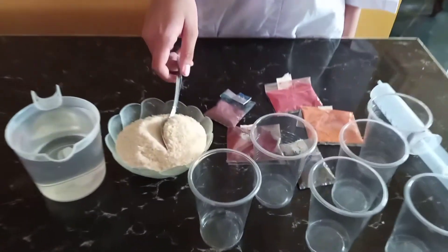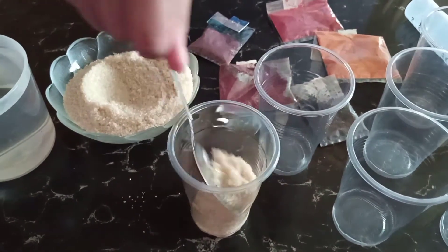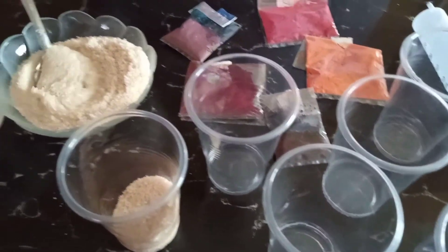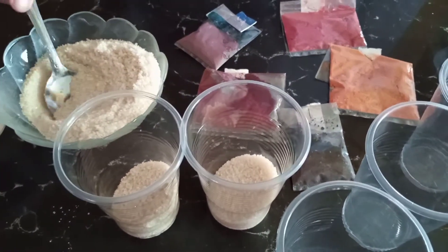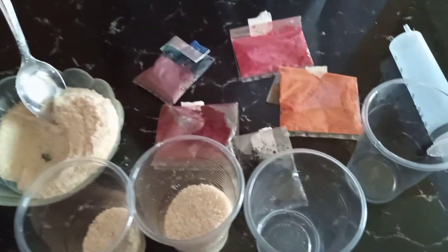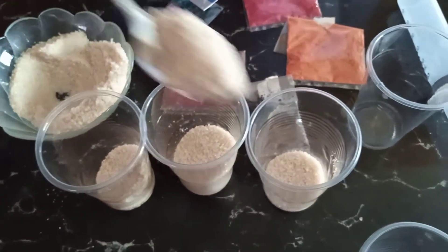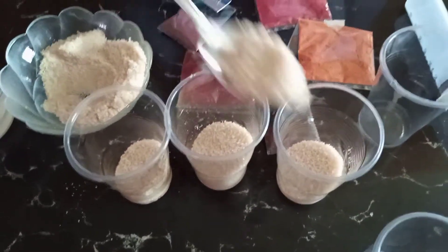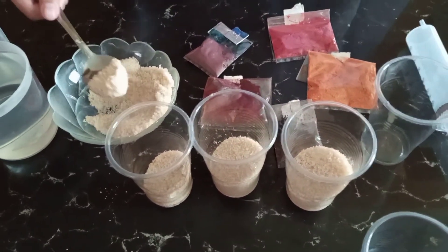Step 1, we will put sugars in the clear cups. In the first cup, we will put 2 tablespoons of sugar. In the second cup, we will put 4. In the third cup, we will put 6. In the fourth cup, we will put 8.